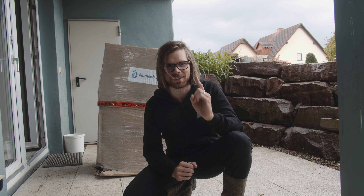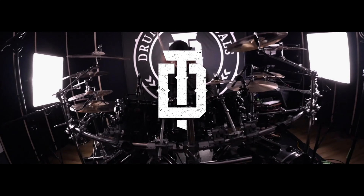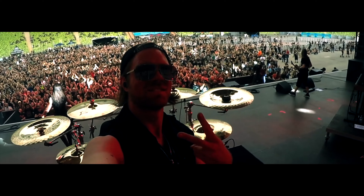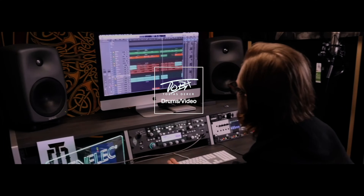Wir haben nämlich einen Garten und einen Teich, der aber schon seit drei, vier Jahren ungepflegt ist vom Vorbesitzer. Da ist so viel Schmutz drin, den wollen wir wieder auf Vordermann bringen. Darum geht es heute in dem Video. Let's go!